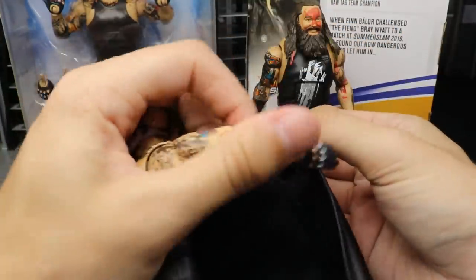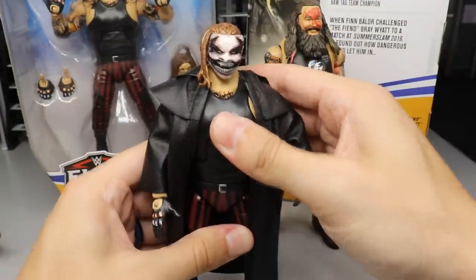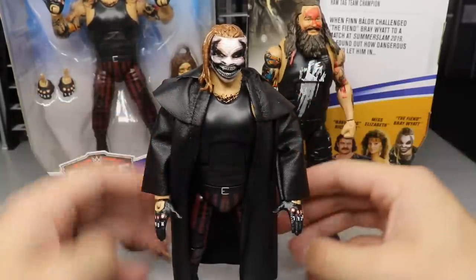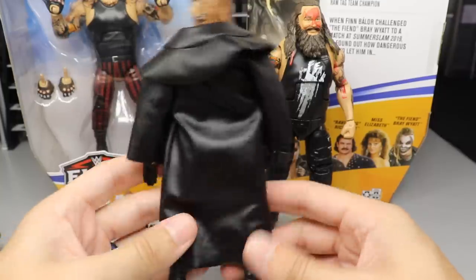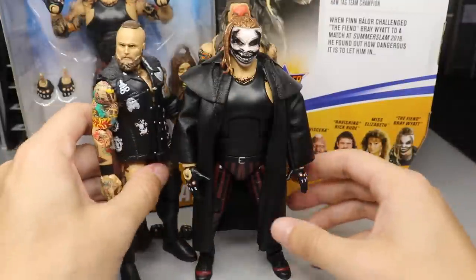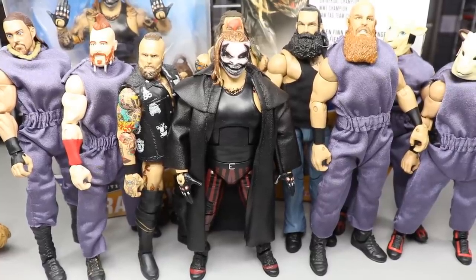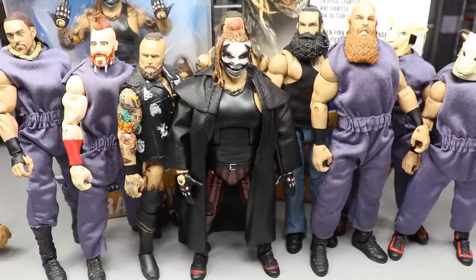I do want to put this Sting coat on here — the Defining Moment Sting coat. I think this is going to make the figure look super badass. It's not completely accurate, but I still think it looks badass. Oh yeah, that looks sick — I think that totally works. It's not perfectly accurate but it gets the job done. That looks mean. I also wanted to take a look at what he'd look like next to the Wyatt Cult — there's Aleister Black, Luke Harper, and Eric Rowan. Here's the Fiend next to the rest of the Wyatt Cult. I don't know why the lights are drowning everything out. That pretty much does it for Bray Wyatt Elite figure comparisons and the Sting jacket look.